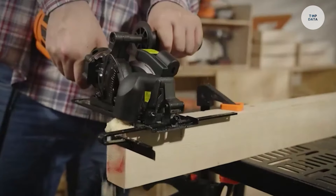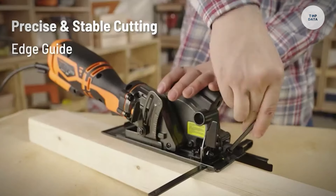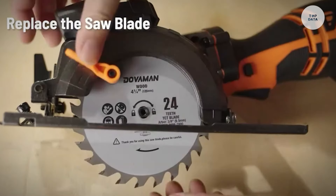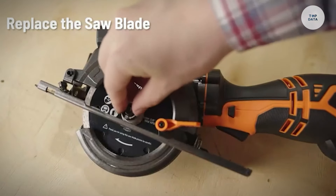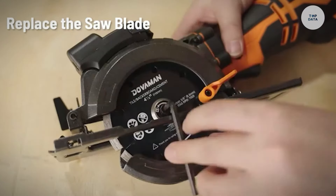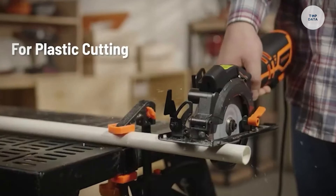The adjustable cutting depth of up to 1-9/16 inches at 90 degrees and 1-3/16 inches at 45 degrees allows for flexibility in application. With its lightweight design and metal auxiliary handle, this saw offers improved control and stability, making it an excellent choice for both DIY enthusiasts and professionals.